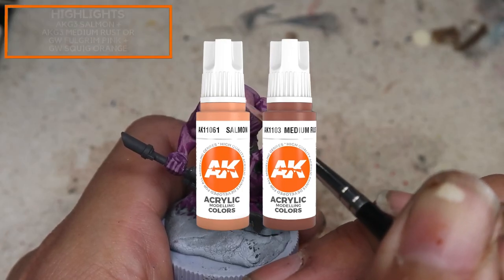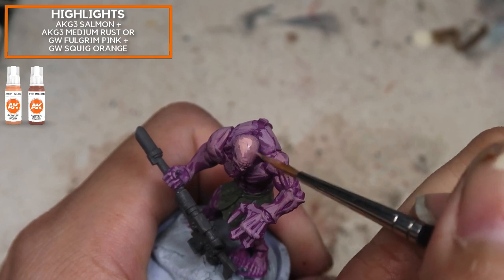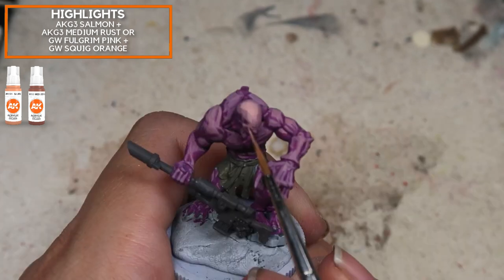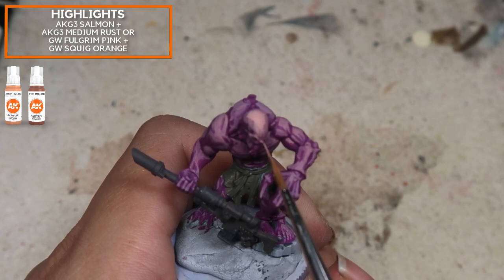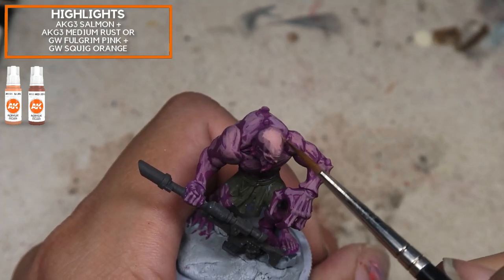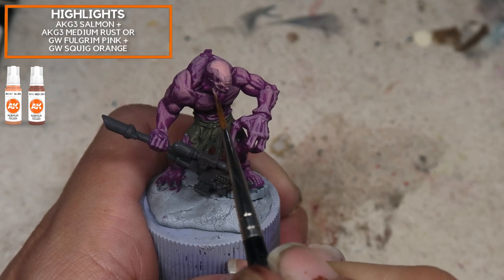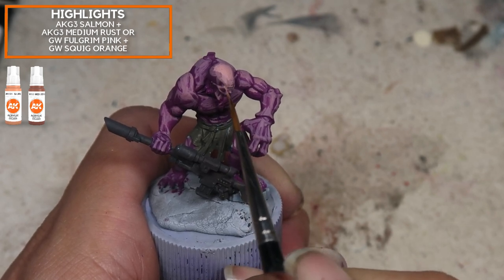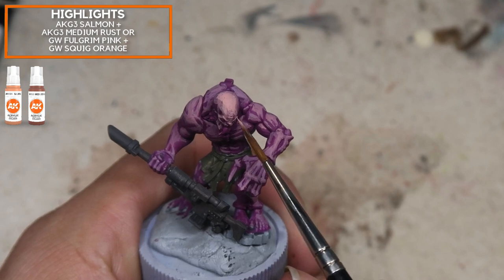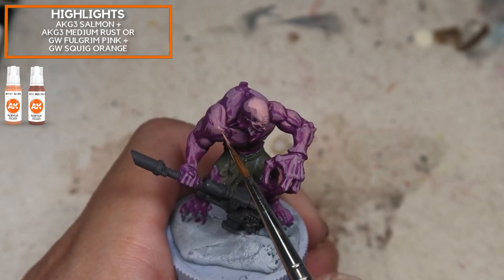I'm using a very small brush — a size zero or double zero — which allows me to place in the shapes very precisely and understand the form of the model a lot more. Moving on, I'm using salmon and medium rust here, placing in the highlights while still recalling the form. As you can see, even while using very similar colors I'm achieving this very cartoony, very dynamic animation look that you see from good painters online, such as Sergio Calvo, who does very dynamic color ranges, and Angel Giraldez does something similar too.